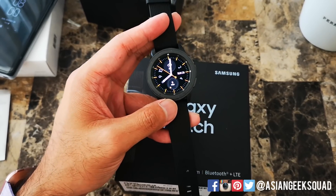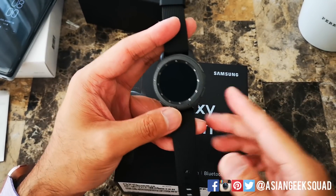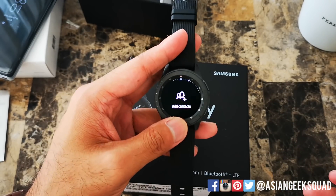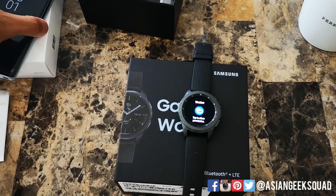Aloha everyone, this is Max with Asian Geek Squad and today we're going to show you how to customize your Samsung Galaxy Watch. You've just set it up and you have this boring watch face, and you have these applications and widgets that you probably don't want on there. So let's go ahead and switch it up.